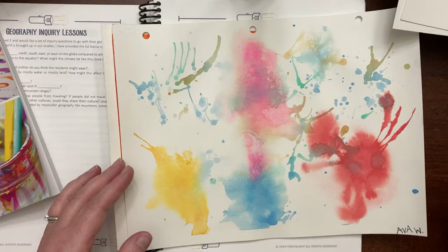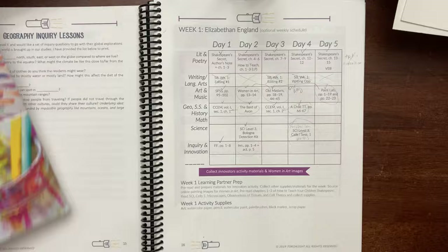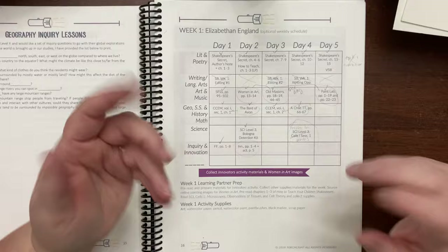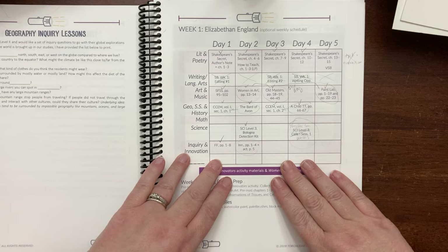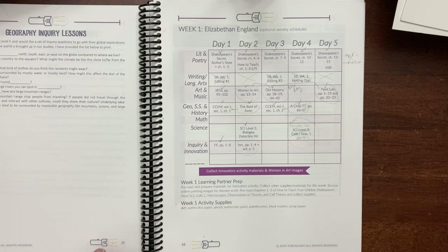I liked that there were projects in Old Masters Rock that I probably normally wouldn't have done, so we'll continue to pull from that throughout the school year. The kids did some really fun projects. Most of the other art books I could take or leave, so I'll probably leave them. The innovation and inquiry section went over really well. One of the projects they really liked was where they got to create their own games.